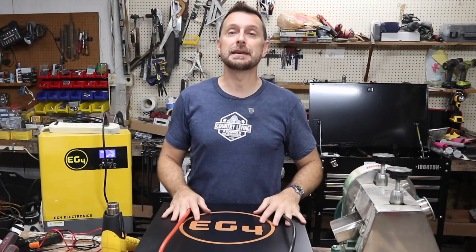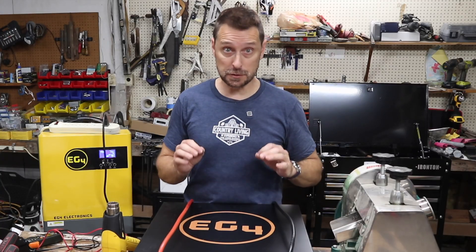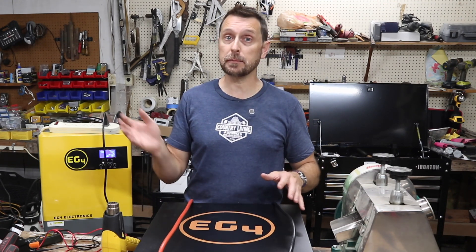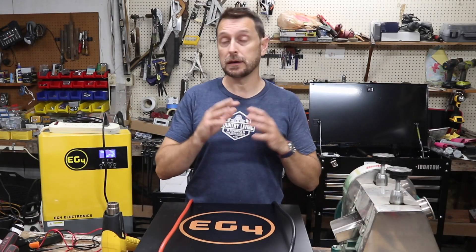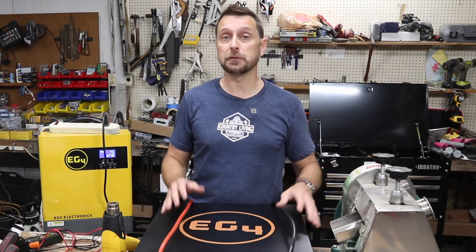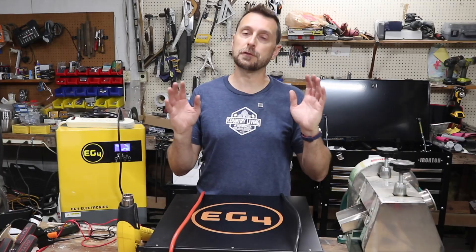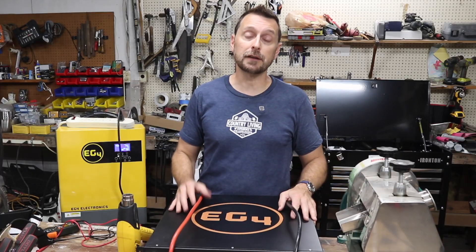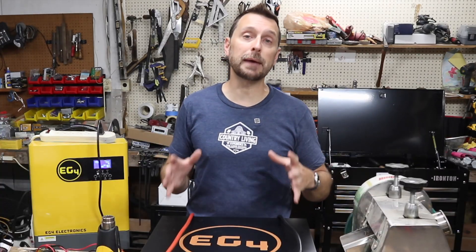The last thing we're going to tell you about these batteries is never ever store them at zero percent capacity, or they are never going to wake up. The BMS is going to go into protection mode, it's going to shut down, and you won't be able to turn the battery back on. Or you'll have to jump through a lot of hoops and go through a lot of pain to try to get the battery to start back up and to charge it. So it's really simple maintenance to maintain the health of your batteries when they are not in use and not connected to anything.